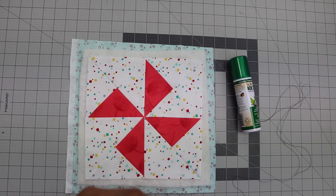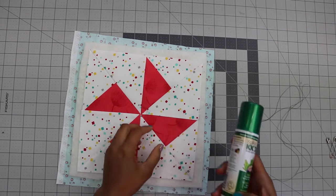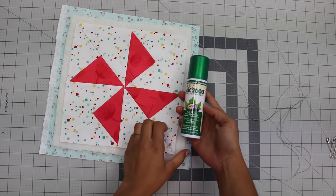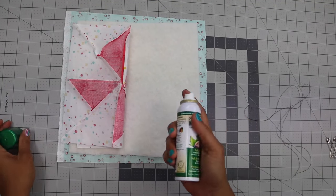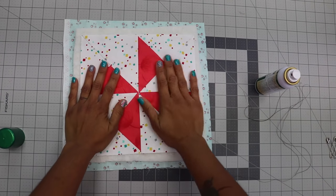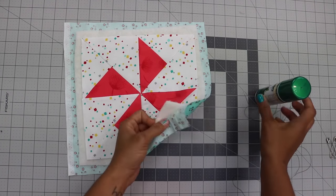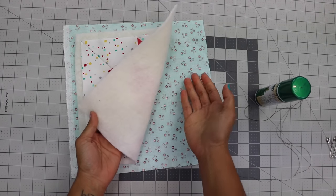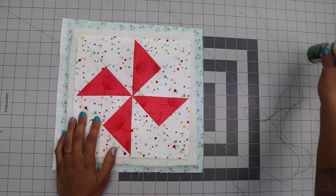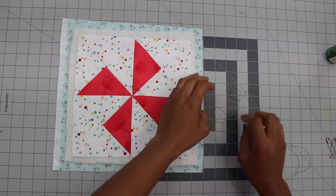Another option is a temporary spray adhesive. I use Sulky KK2000 — I'll include a link in the description box below. In a well-ventilated area, you spray the back of your patchwork pieces and then smooth it out onto the batting. It creates a temporary adhesive film that sticks. You repeat that on the backing side and all three layers will be contained together. However, on a lot of my projects I find myself hand basting more and more often because I think it's easier.